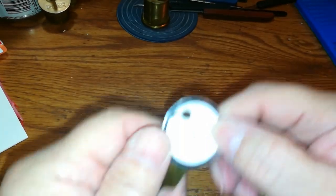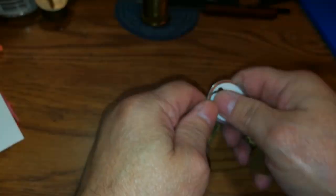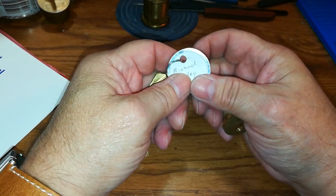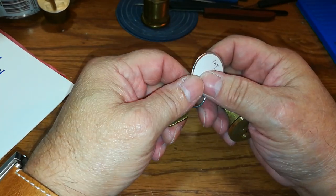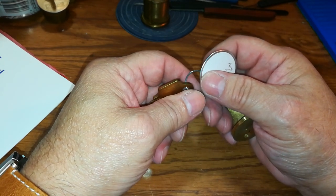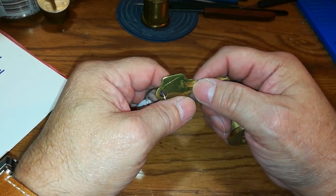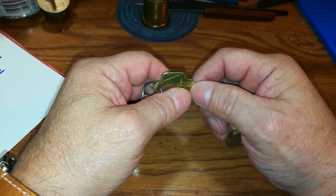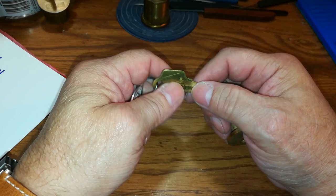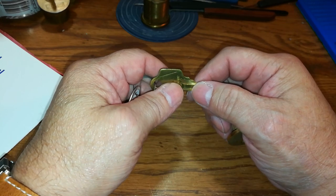So the name of the lock is Richard Gurley Drew. He was a scientist, inducted into the Hall of Fame in 2007. What he is known for is adhesive tape — the US patent for that is number 1760820. He was born June 22nd, 1899.